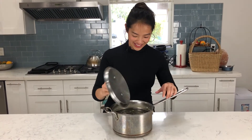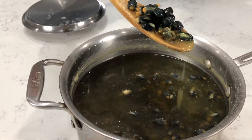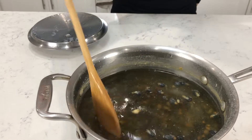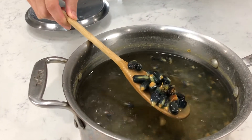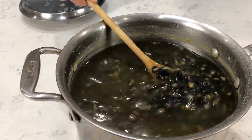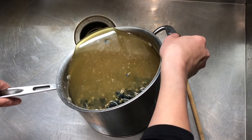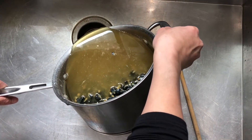It's the next day and now we're going to take a look at the corn kernels. The kernels look beautiful — indigo, dark, deep blue. I don't want to stick my hands in it because the solution is pretty caustic, so we're going to go to the sink and rinse it off. We want to drain the liquid, the alkaline solution.